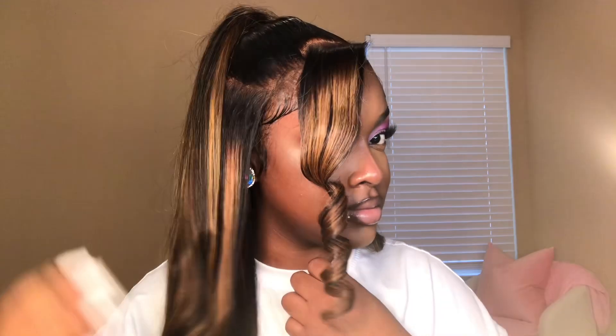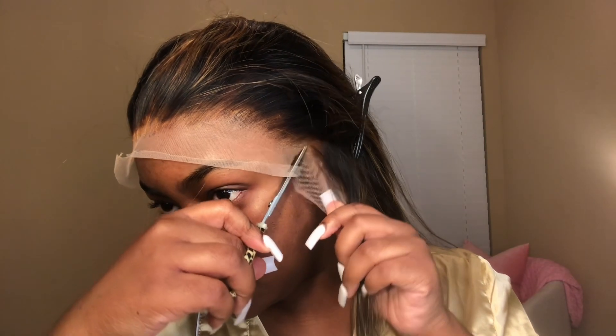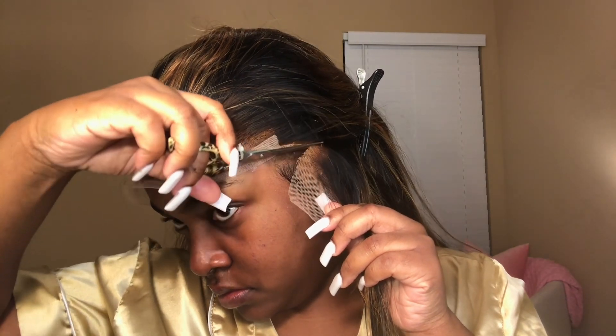Hello queens, today I am bringing y'all my first look of this year and I'm jumping off this year by doing my hair. Today we're doing a wig installation — this unit was sent to me by Ash Mary Hair. They sent me a 26-inch highlighted wig, and y'all already know I love to do the customization off camera, so we're just going to step right into the installation process, starting by cutting my ear tabs.